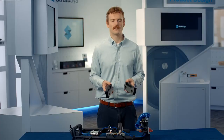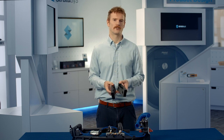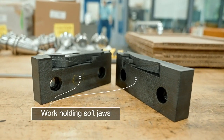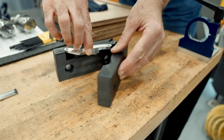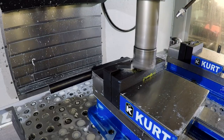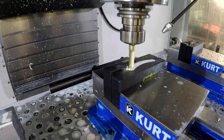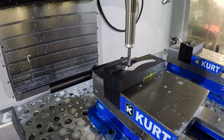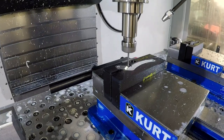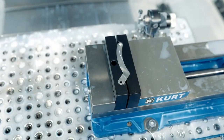Another application for nylon 12 CF is the creation of soft jaws for CNC machining. Soft jaws follow the contour of oddly shaped parts, allowing you to clamp them securely in a vise where straight edge tooling would not be appropriate. Nylon 12 CF has good chemical compatibility with CNC cutting fluids and has the mechanical performance to withstand the cutting and clamping forces required during CNC machining.